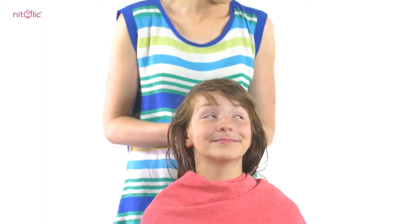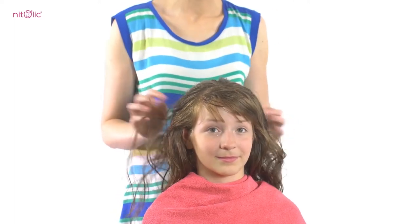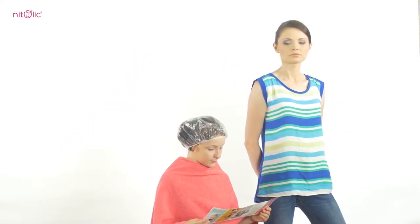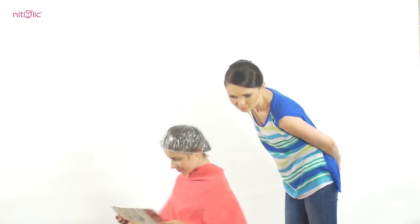Apply Nitolic thoroughly on dry hair. To make sure the scalp and hair are covered thoroughly, you can gently rub the preparation in. Put the protective cap on and leave it for one hour. This time allows the product to reach its full efficacy, which means a complete elimination of lice and nits.